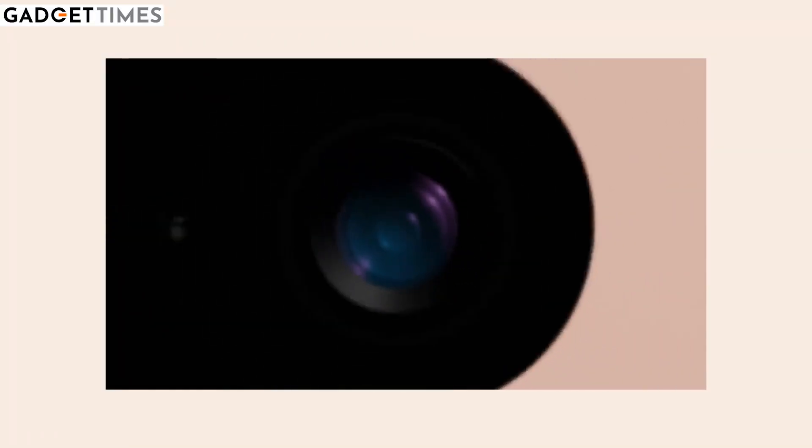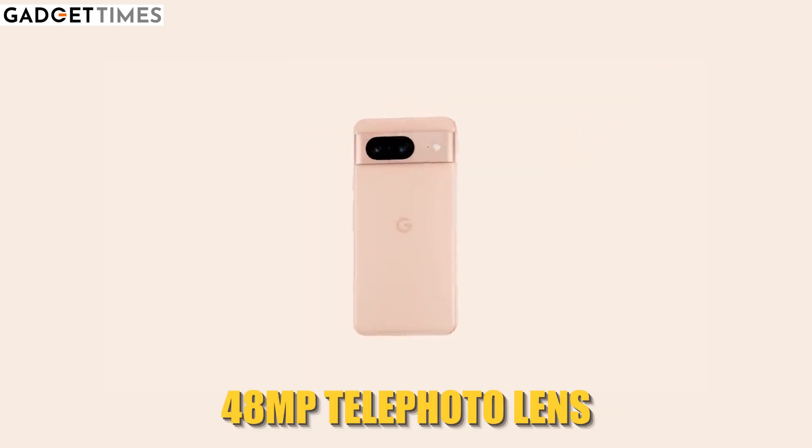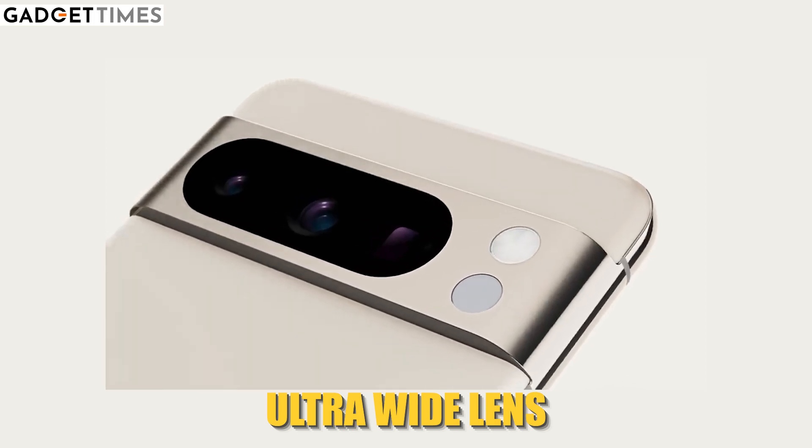Now talking about the camera specs — the main camera sensor will be 50 MP. Besides that, you also get a telephoto lens at 48 MP. One of the biggest upgrades is the ultra-wide angle sensor, which was 12 MP on the previous model and will now be 64 MP. If these leaks and upgrades are true, this is one of the biggest upgrades in Google Pixel phones.